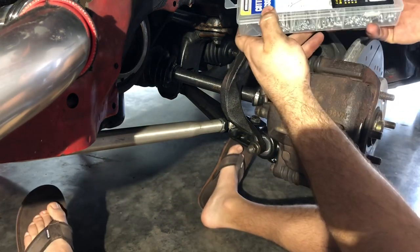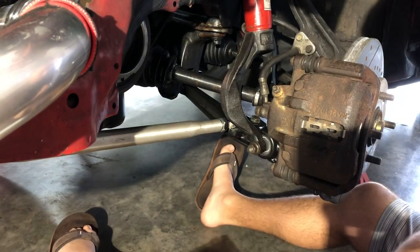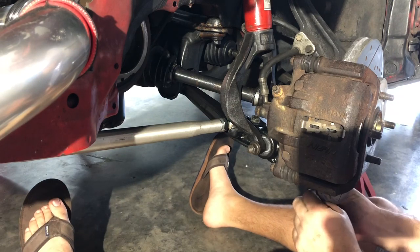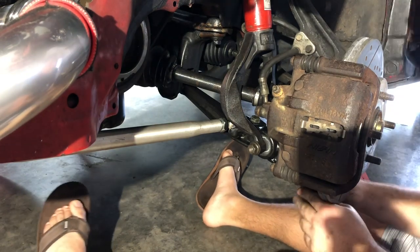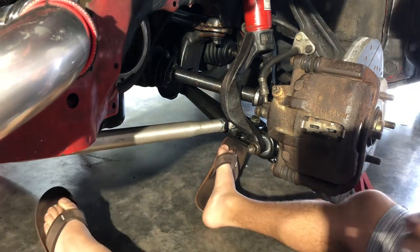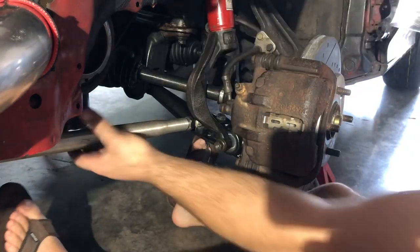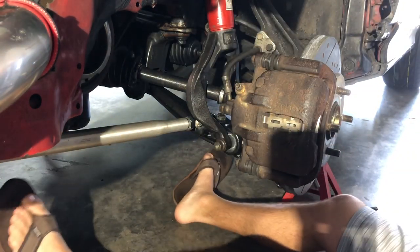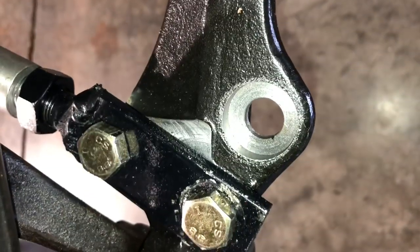I'm going to put the cotter pin in the lower ball joint now so we don't forget. I have a cotter pin assortment from Harbor Freight — a real good investment. Whenever you take a ball joint out, it's always important to change the cotter pin. Just setting it in there and bending it around — nice and secure. This cost about $5 and took 15-20 seconds to put the lower ball joint cotter pin in, and now it's fully secure and fully adjustable, ready to rock and roll.